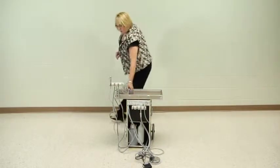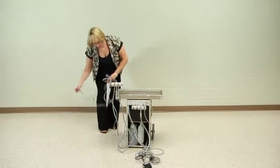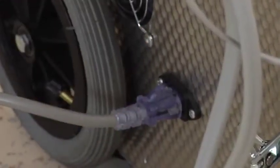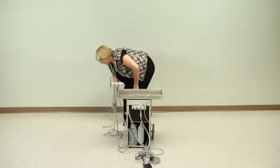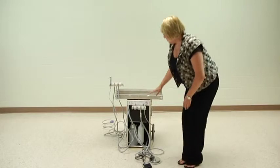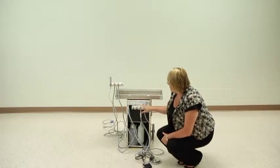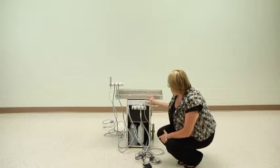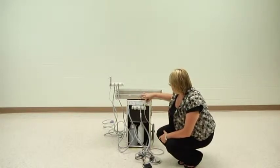The power cord attaches to the side of the unit towards the base and can just be plugged into a conventional power source. At the front of the unit, there are quick connects for water and air for your ultrasonic units, as well as a hand piece switch to go from one hand piece hose to the other.